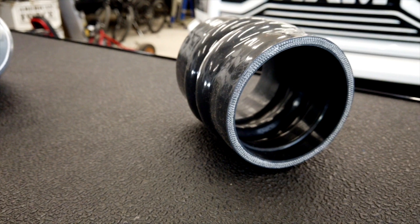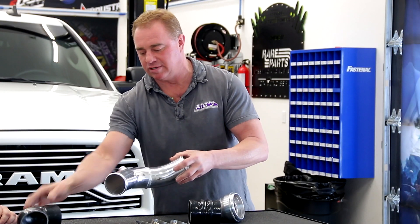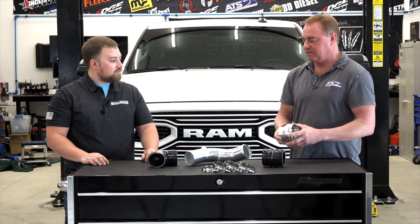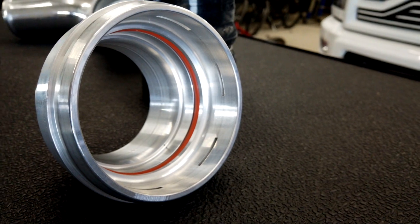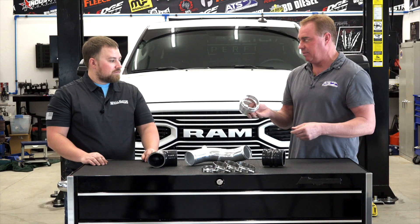This replacement basically covers from the quick disconnect up on the butterfly through the silicone tubes and aluminum tube into the engine. It gets rid of all the factory components, which are inexpensive, cheap, and unfortunately very problematic.